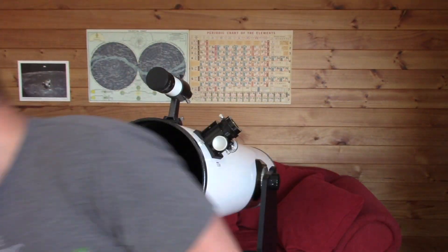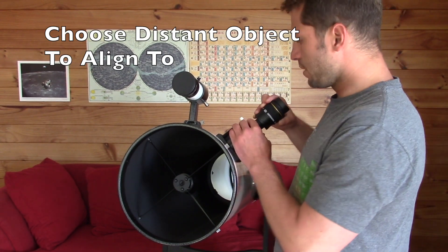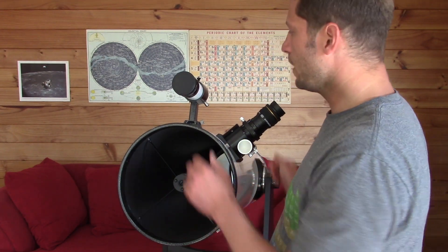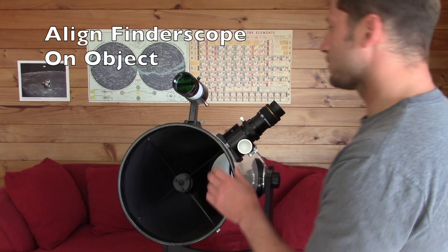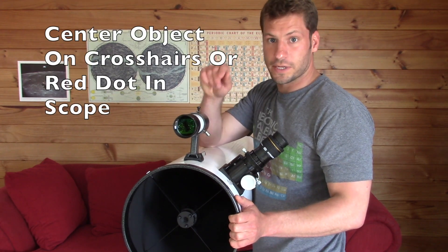The second thing you need to set up is the finder scope. What you do is pick an object in the distance — it could be a star that you know of, or another light source somewhere far away. You take the scope and line up the telescope perfectly until you see the object in the very center of your scope.